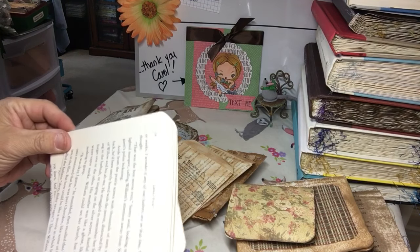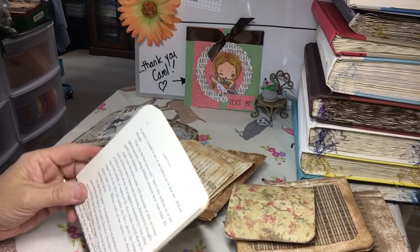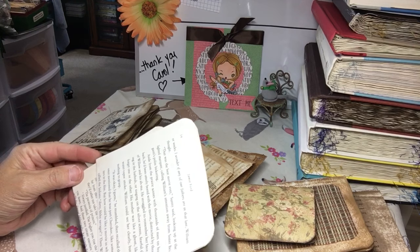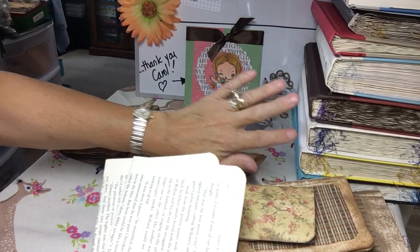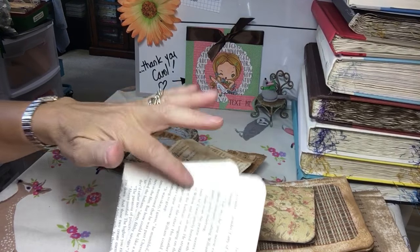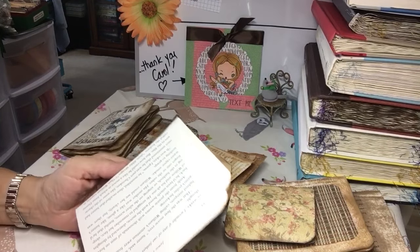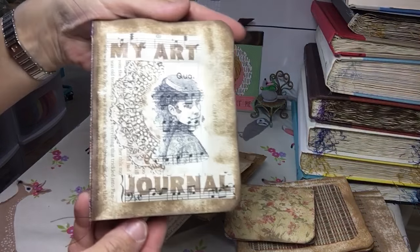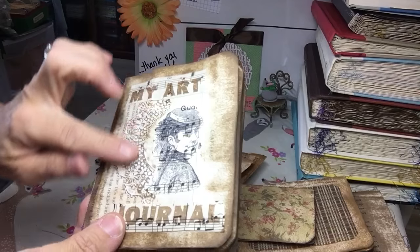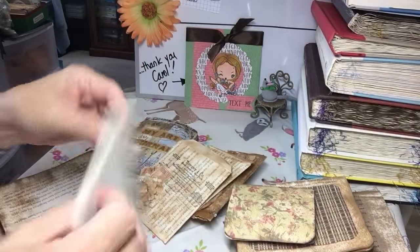When you take that page and make embellishments or other things with it, and someone sits down and reads what it's made out of, it could be quite embarrassing. So I try to be mindful of what books I bring home. If it's something I really like to make a book out of, I don't save those pages. These have been marked as safe to read. These are some of the booklets I make — this is just a stamp I have, some stash pieces of a doily, and an image.